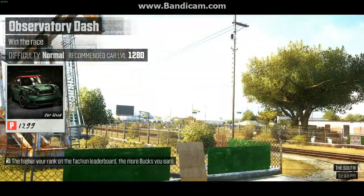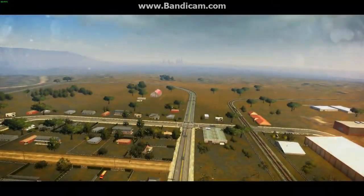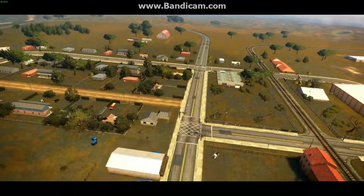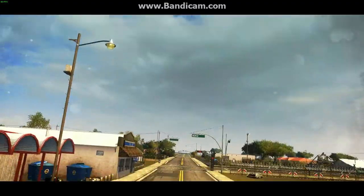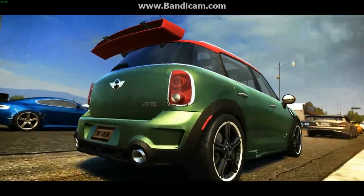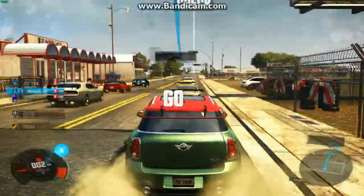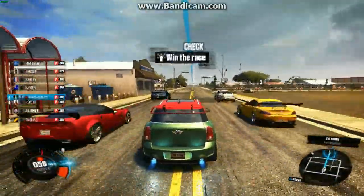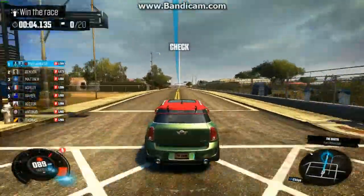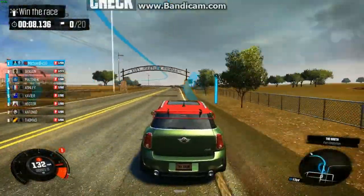So yeah, here we are on Observatory Dash, and we'll actually see how this thing handles. This thing actually handles a little weird in hardcore, but as soon as you put it in support steering it's actually somewhat neutral, but it'll oversteer a lot. In hardcore steering you'll actually be prone to rolling over quite a bit. Look at that launch — it's just insane. It's all wheel drive, there's a good chance it is all wheel drive.